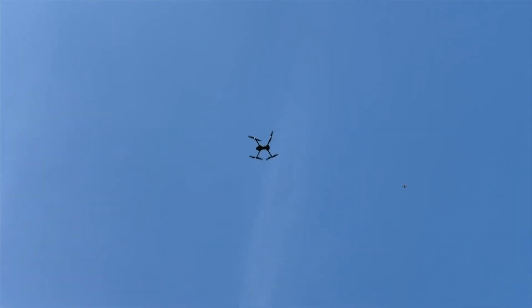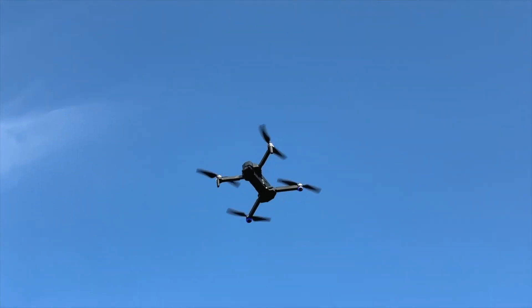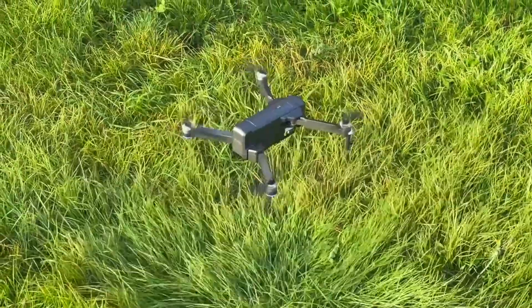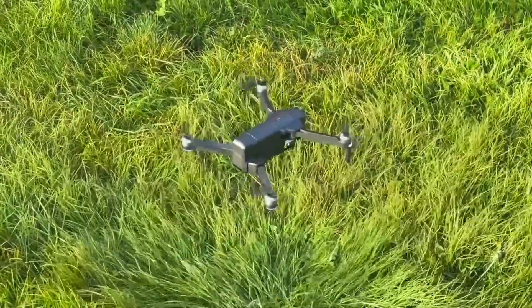That's going to do it for the F11 GIM 2 from Ruko. As I mentioned, it isn't the most perfect drone, but it got me thinking — I really enjoyed flying it and may look at something more premium moving forward. This is a great starting point, and there are also income opportunities with drones: you can take stock footage, upload it to stock websites, and potentially get paid for it.